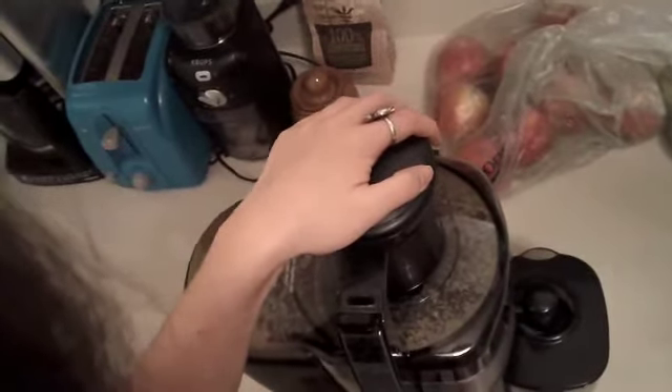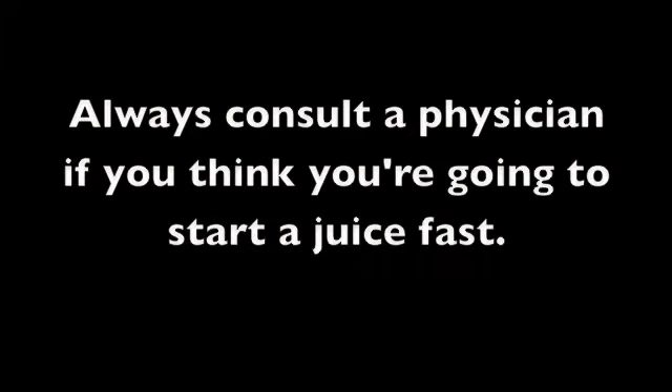As you can see, very quick, simple recipe. Remember guys, always consult a physician if you think you're going to do a juice fast. And the music was by Groove Inn.